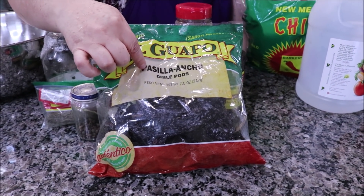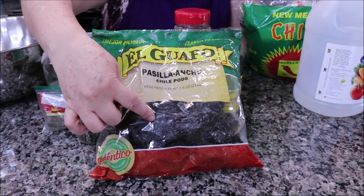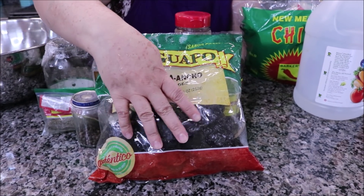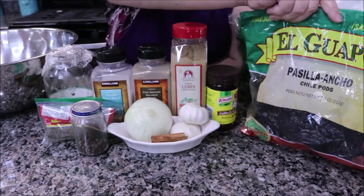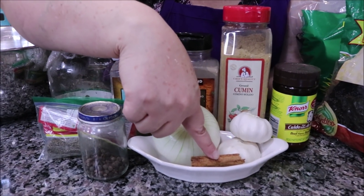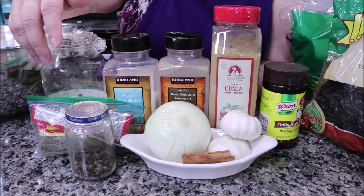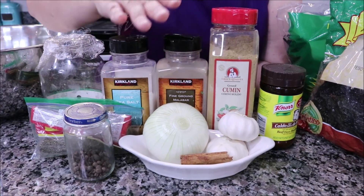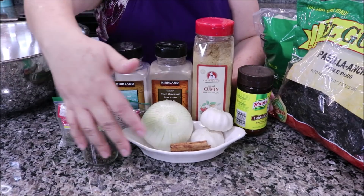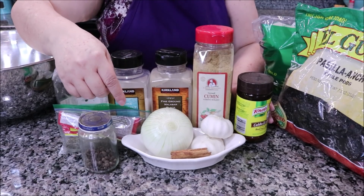También le voy a poner pasilla ancho. Les digo 'pasilla ancho' al poblano porque este es chile poblano pero ya seco, pasilla. De estos nada más le voy a poner unos 4 chiles, no lleva mucho. También lleva consomé, ajo, cebolla, medio cortito de canela, pimientas gordas, orégano, sal, pimienta, comino y tomillo. Todas estas cantidades las van a encontrar en la cajita de información.